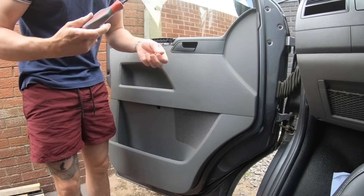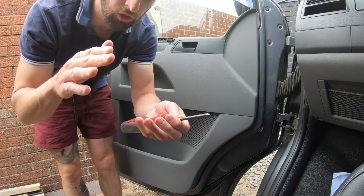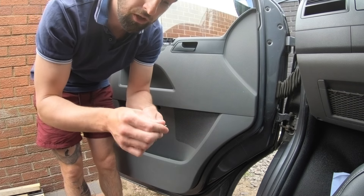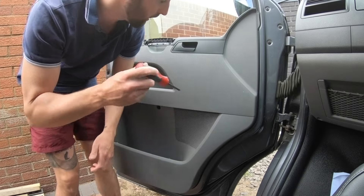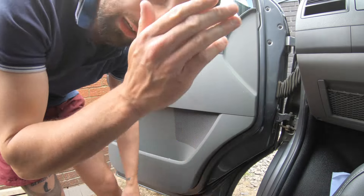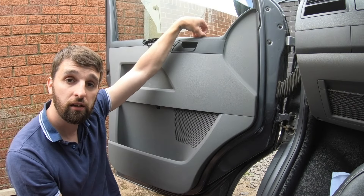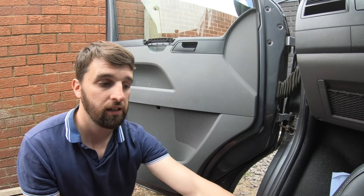A magnetic screwdriver will help with getting the screws back out. If your screwdriver isn't magnetic, get a magnet and run it around the edge — that will magnetically charge the tip just enough to bring the screws out. That's just a little tip. I'm going to leave the electric window switch in because on the passenger side you should only have one plug.